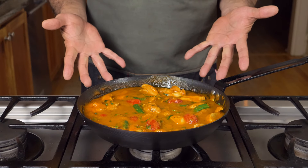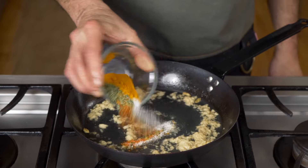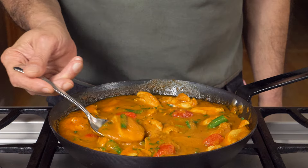Great chicken curry. Fast. It sounds like an oxymoron, but yes, it's totally possible to make it in 32 minutes with a little help from some technology and a couple simple tricks. Let me show you how.